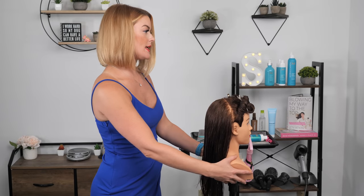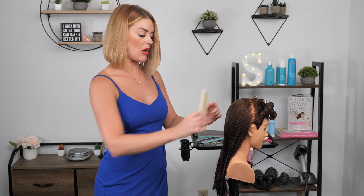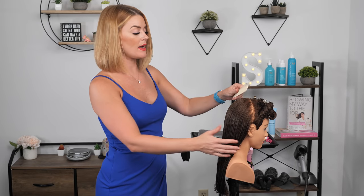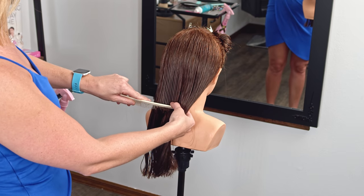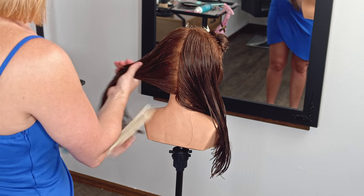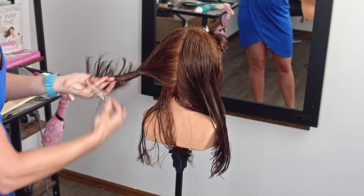What I like to do is have my client position their head forward a little bit. Just when you're doing from the occipital bone down, it kind of just helps with the way the hair lays. And then what I like to do with my layered haircuts — really any haircut — is to do my back sectioning. I'll just first go right down the middle and bring the hair kind of over to the side and take my sections off of that. It just makes it cleaner and easier to move section to section.